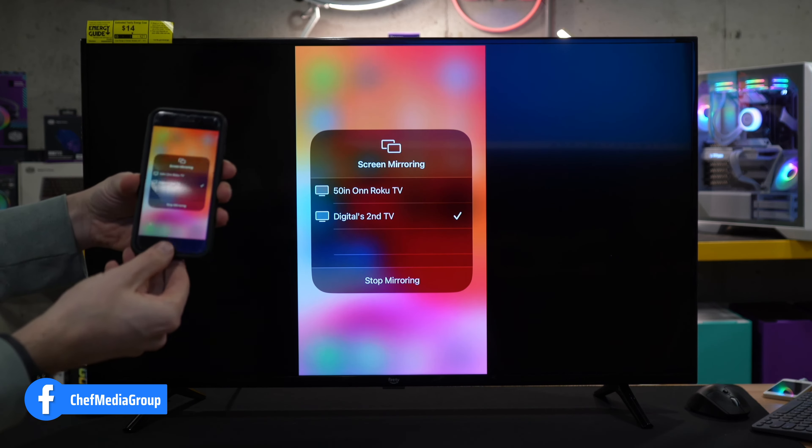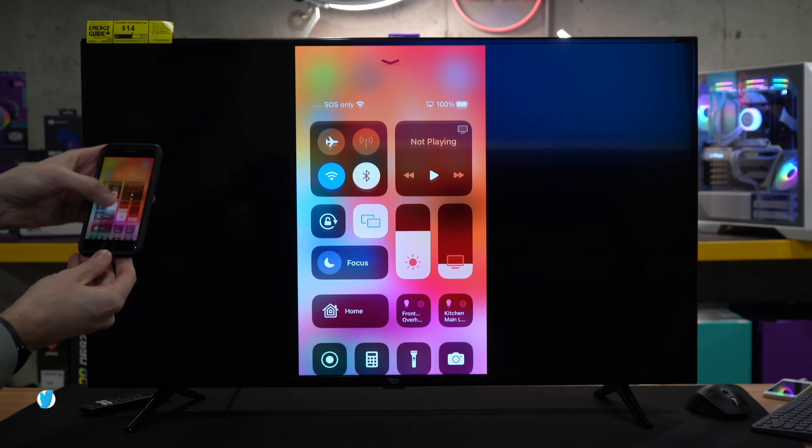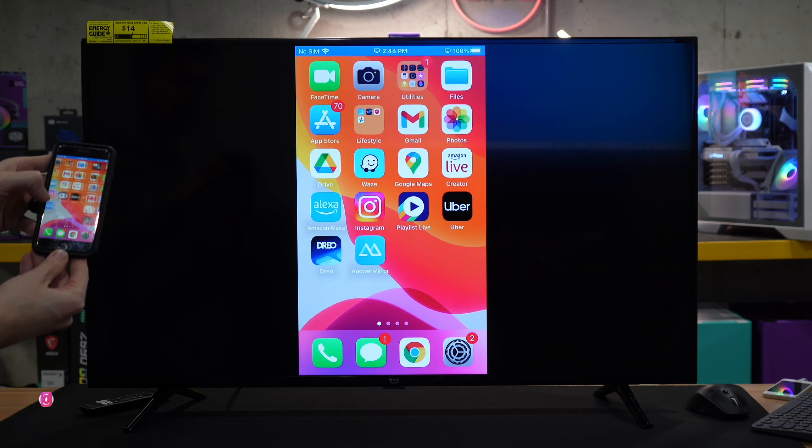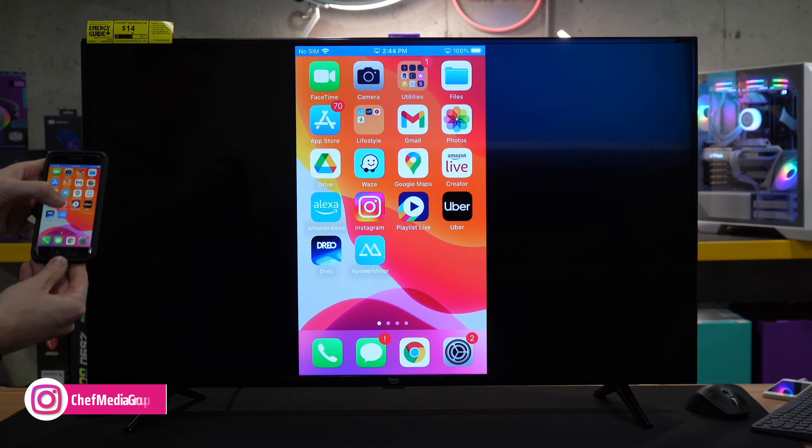Ta-da! What you see is what you get. So look at that — who would have thought? But now we're casting and using AirPlay with our Fire TV.